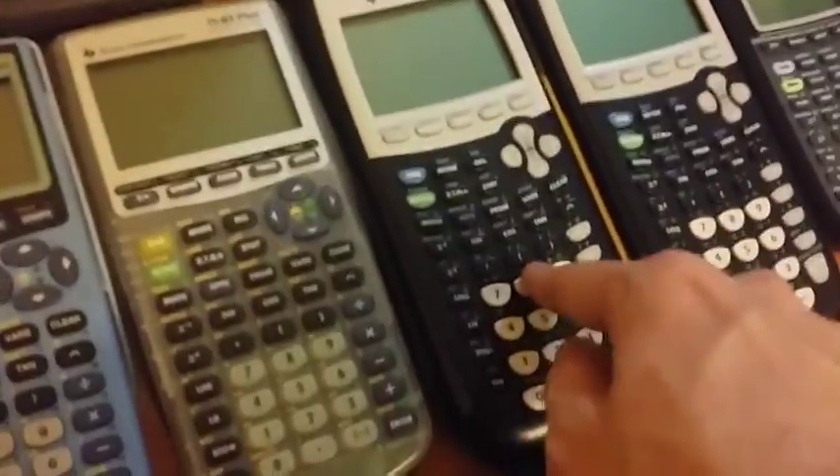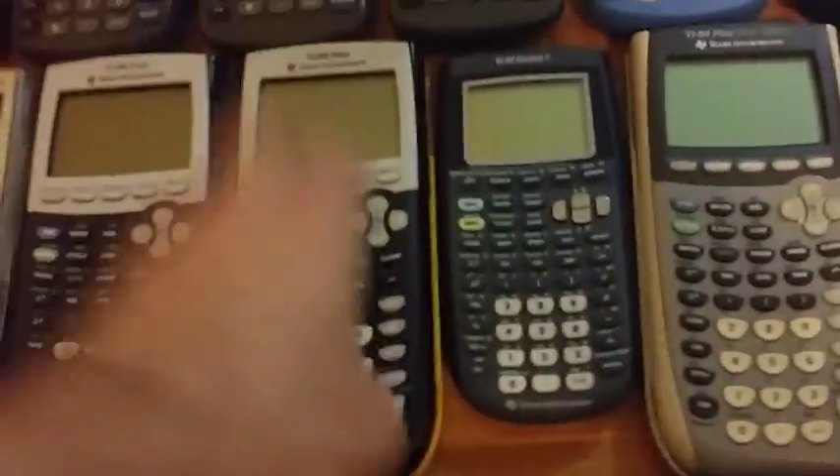Moving on to the 83-plus, we have 13. The first 10 are standard 83-pluses. The 11th is also a standard 83-plus, but its slide case is unique in that it has the 83-plus OS signing key etched into it. Then we have a translucent blue 83-plus, a baby blue 83-plus, an 83-plus Silver Edition, a regular 84-plus, and another regular 84-plus which is the school property 'school bus yellow' one — it says school property at the bottom and has a yellow slide case to distinguish it so you know if it's been stolen from a school. I got it at a flea market, I promise.